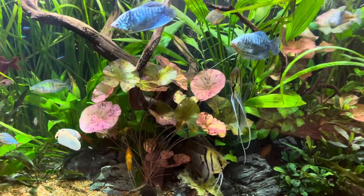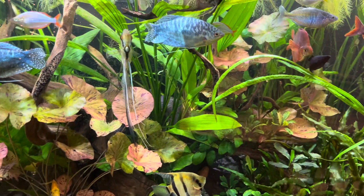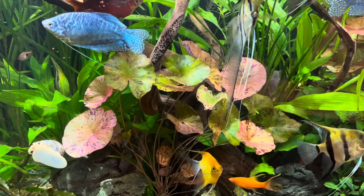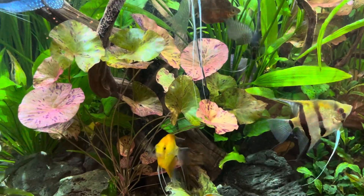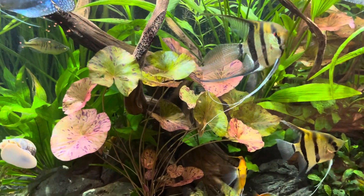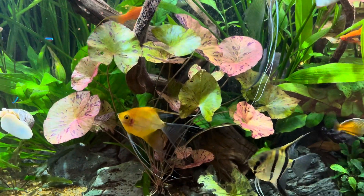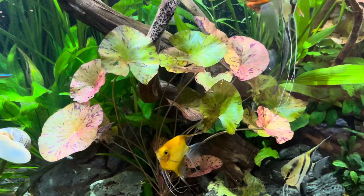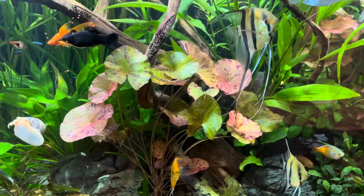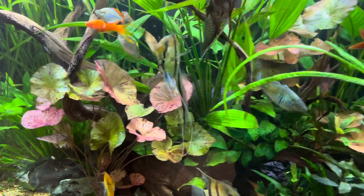The first new thing my eye goes to is generally the new additions, to make sure they're adapting. I've expanded the red tiger lotus. I had one plant, the bulb broke off during a maintenance change. I got a robust new one from my guy at Ocean Design Aquarium on the northwest side of Chicago — I love that shop, he's the best in the city.